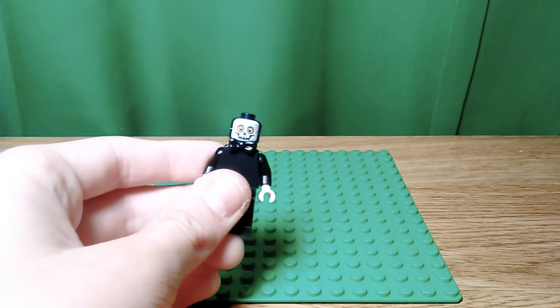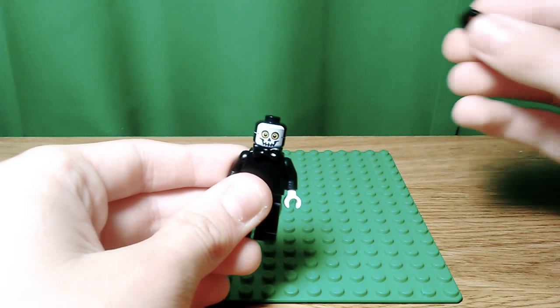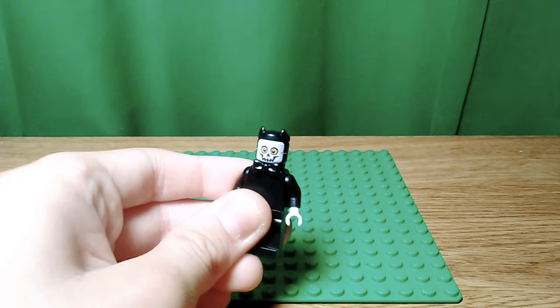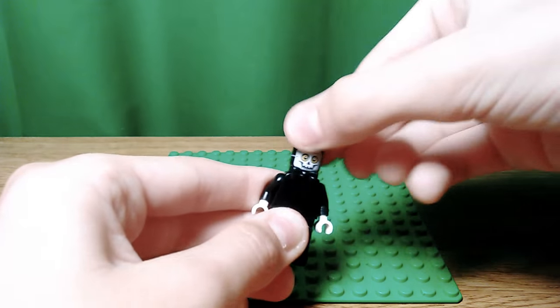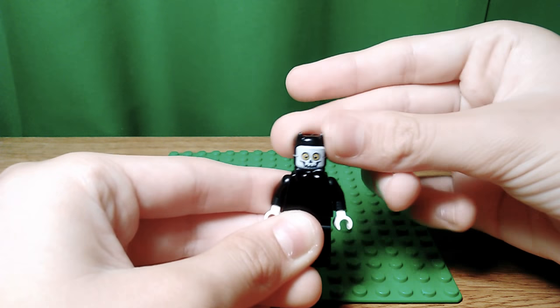And to finish it off, you want to put the series 14 skeleton man head and then Black Panther's earpiece. I prefer to have it this way to represent his head, but you can have it whichever way you want. I just think this brings it out a little more.